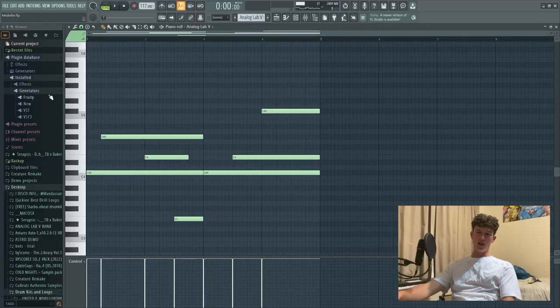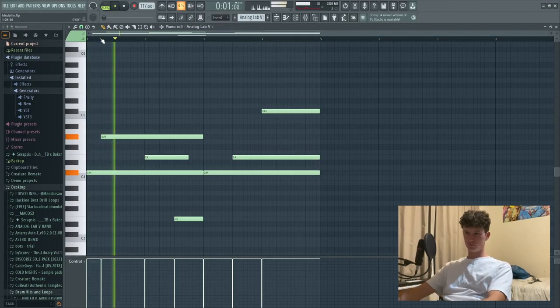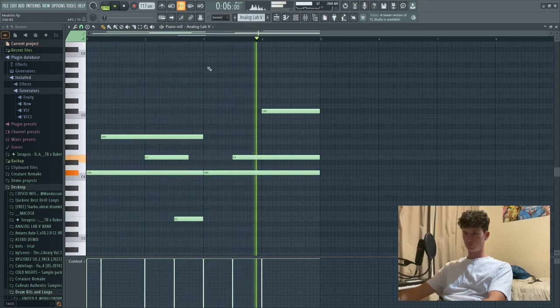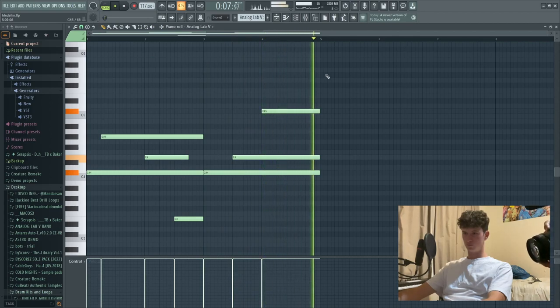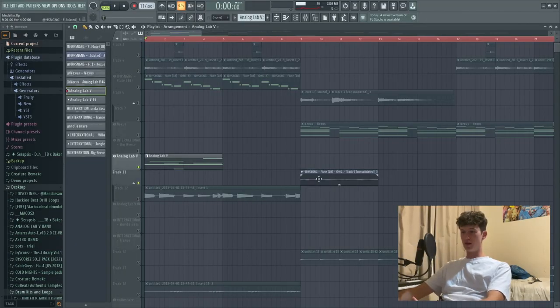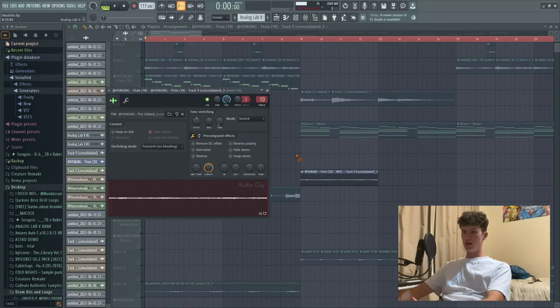Number four is time stretching. We've got an ARP from Analog Labs - sounds pretty shit, not very good. As you can see here, we're at 117 BPM. We've gone and rendered it out, put it on stretch mode, and then we've sped it up to 131 BPM. So that's the first way of time stretching it - getting into the VST at a slower BPM, then rendering it out and speeding it up. It gives it a vintage effect, makes it sound pretty cool.